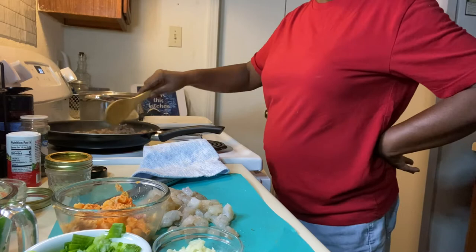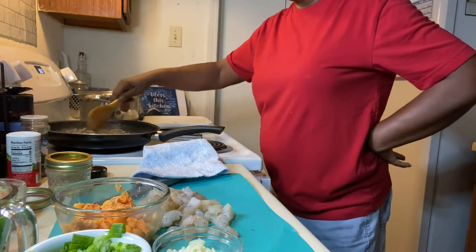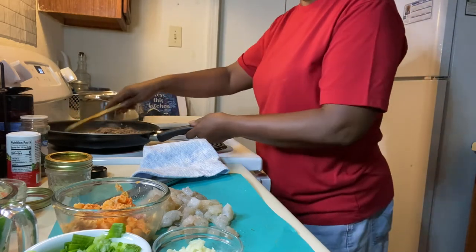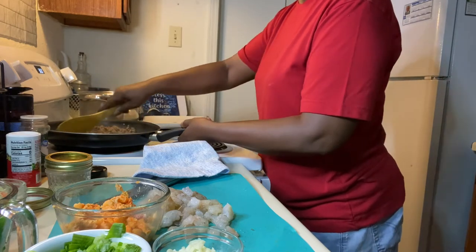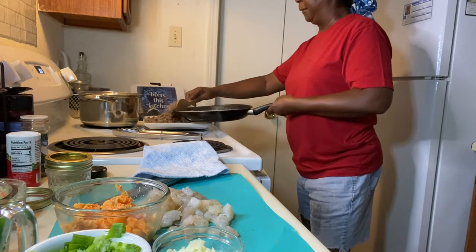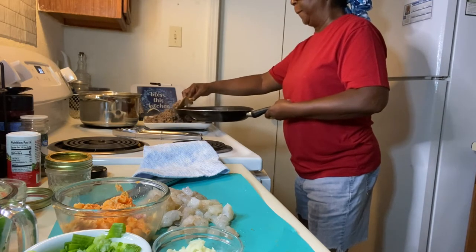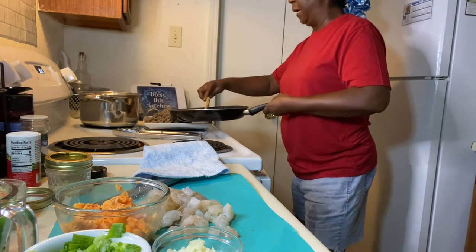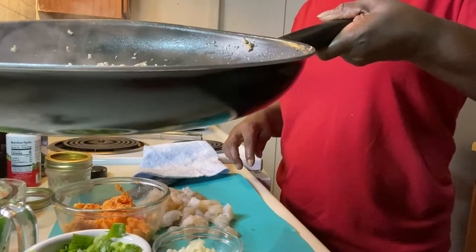Just sauté it or cook it until it's golden brown. And then when it gets all the way golden brown, I'm going to go ahead and put my shrimp in. I'm just going to use my plate to put my ground meat on.